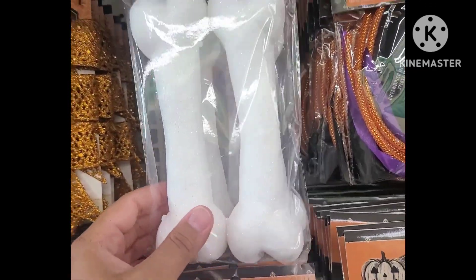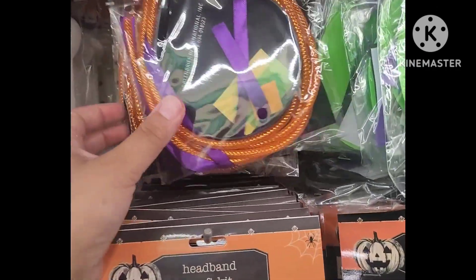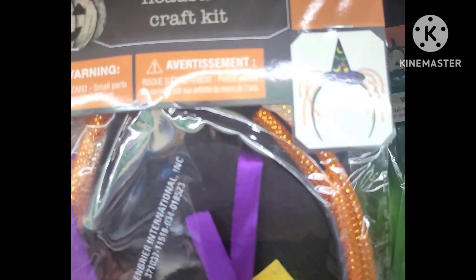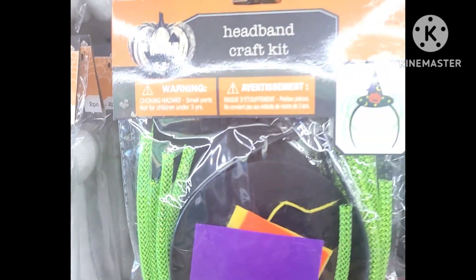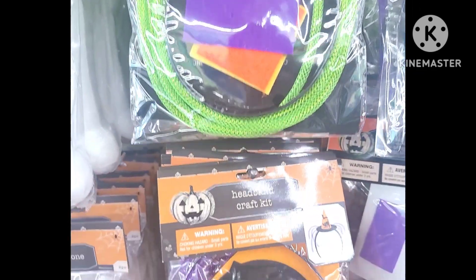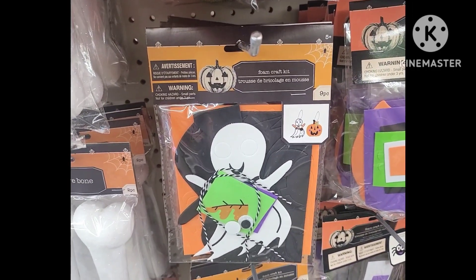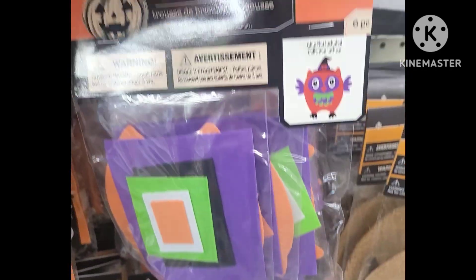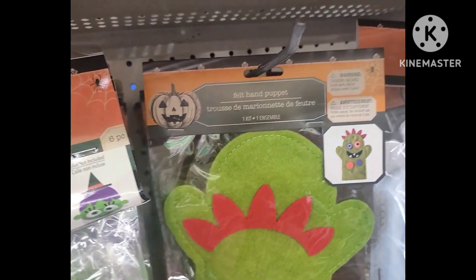We have some decorative foam bones — very good, you can make wreaths from that too. These I thought were nice — it's a headband craft kit. You have a wizard theme, and then a few other designs to pick from: a pumpkin theme and then the black cat. Down below, these were just foam craft kits again — a great item to throw into some boo baskets for the kiddos.